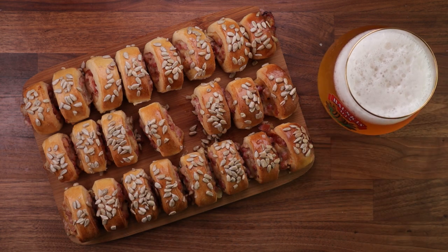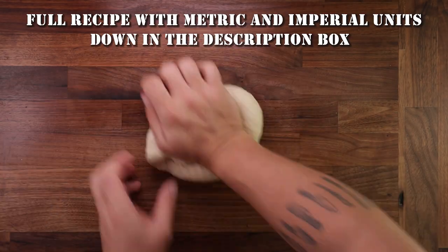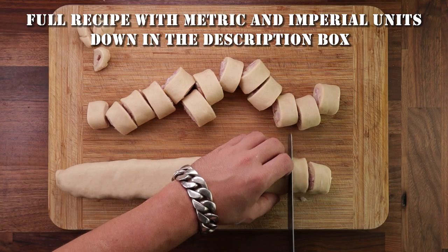Handmade is always better than store-bought, am I right? And as always you'll find full details of all the weights and measurements in metric and imperial units down in the description box.